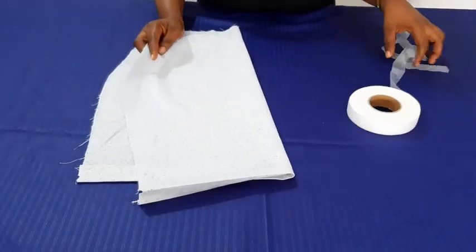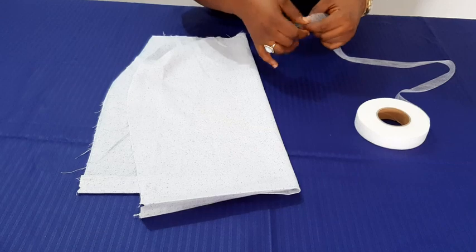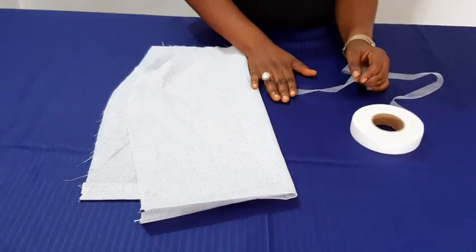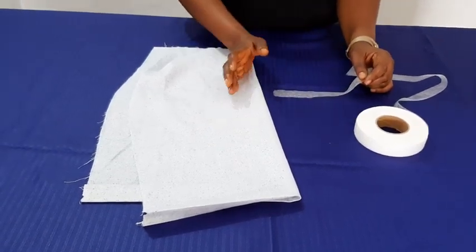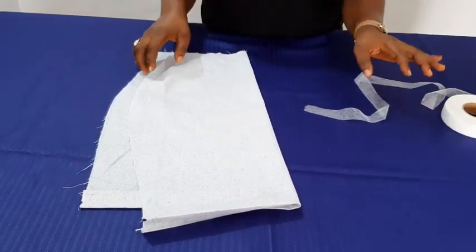So why would this help us achieve a no-sew finishing? The reason is that it is fusible on both sides and it is washable. By the time you wash your outfit and give it a good press, it's all sticky again. That is why it is so good.